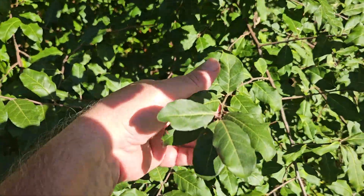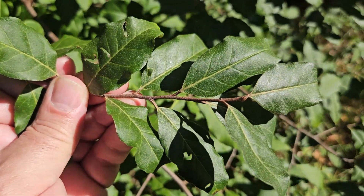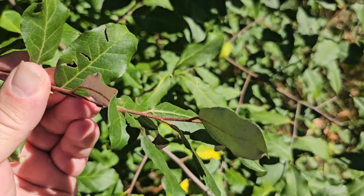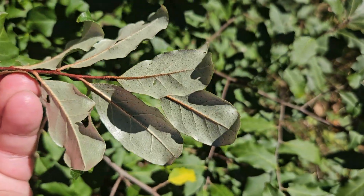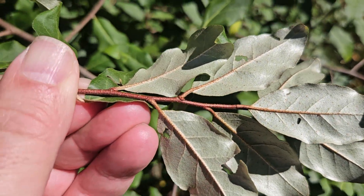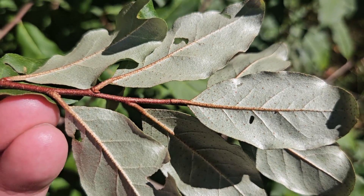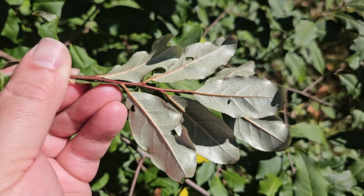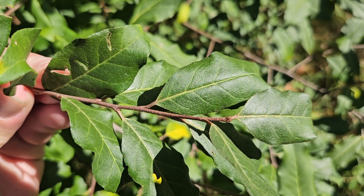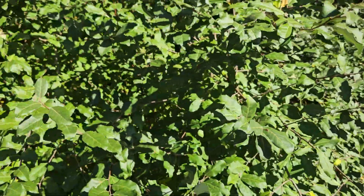Autumn olive has alternate leaf arrangement. Simple leaves with smooth margins, typically a dark green on top. And if we flip it over, you'll see a really good identification characteristic: silvery undersides with some brown speckles, and also a very nice medium brown twig that also oftentimes has some speckling on it. So silvery speckled underneath, green on top, alternate leaf arrangement, simple, entire margin, no-toothed leaves.